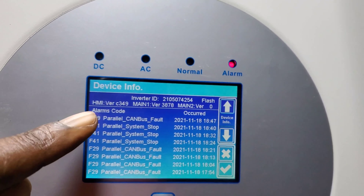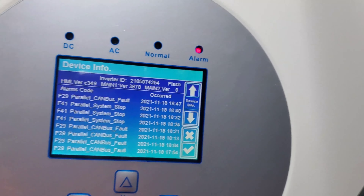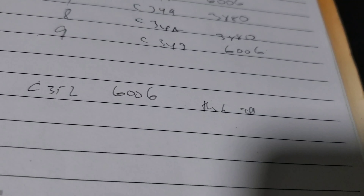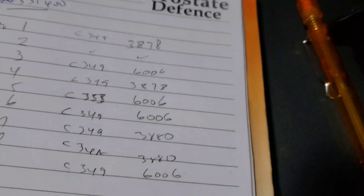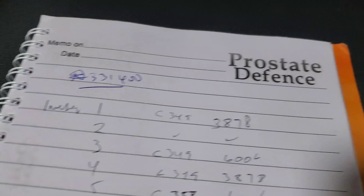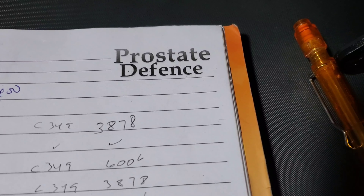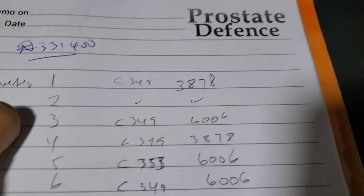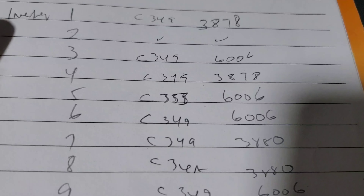This morning they told me they pushed through one. So now I've gone to each individual inverter and looked at the firmware version. As you can see, the current version is C3493878. What we're supposed to have is C3526006. Inverters number one and two have C3493878, and number three has C3496006.